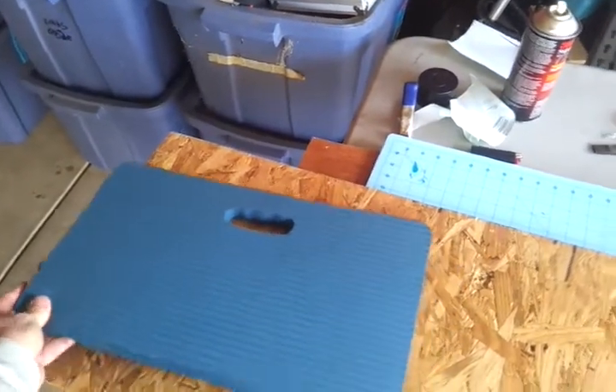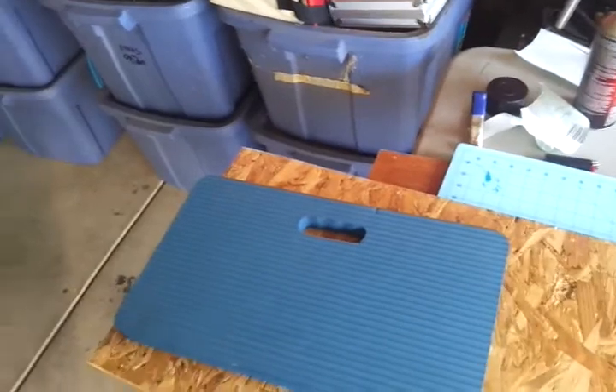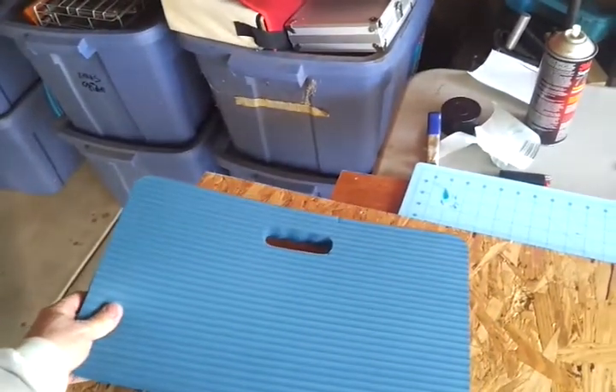So I'm going to go ahead and put that on a scrap of OSB plywood and make a couple of blocks that I can use for a press. I'm going to get that done and then I'll start the next segment.